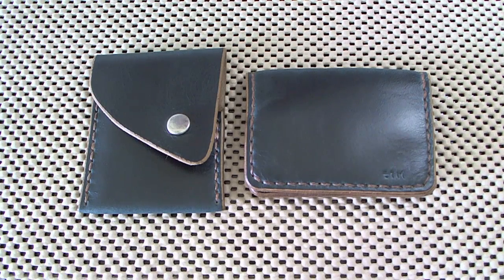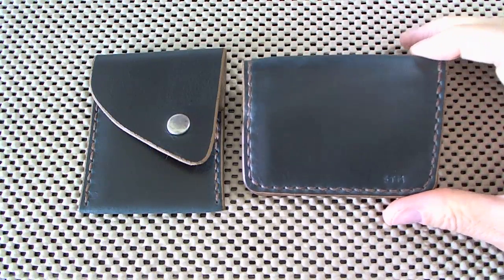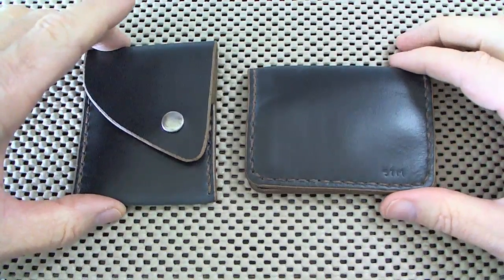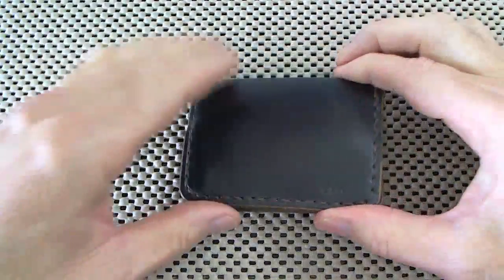Good morning, everybody. After my excellent visit with Scott Goodman yesterday down at Headlands Handmade, I want to show you up close what he created for me. Let's start with the wallet, the Minimalist Cash Fold.